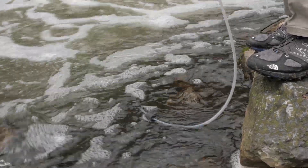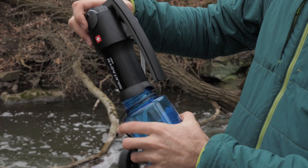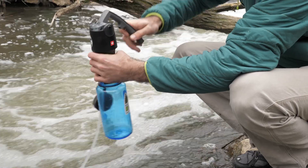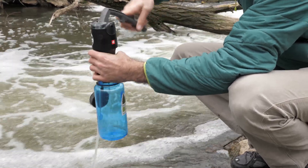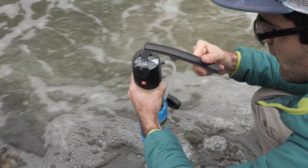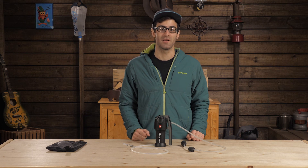The Vario is great because all of the elements that make it great are also replaceable. Once you deplete the cartridges of their life, you can get new ones. The charcoal element, ceramic filter, and glass fiber filter are all replaceable. The main filter unit can handle about 500 gallons of water, depending on quality, before it needs to be replaced.